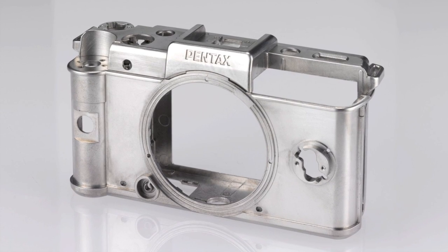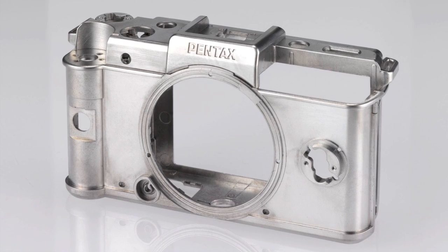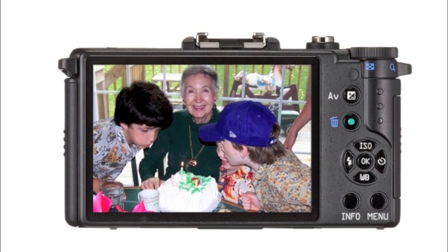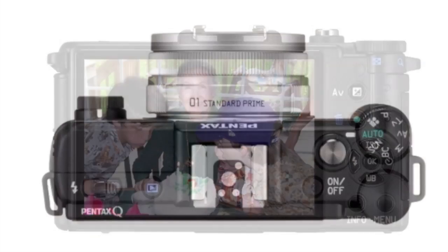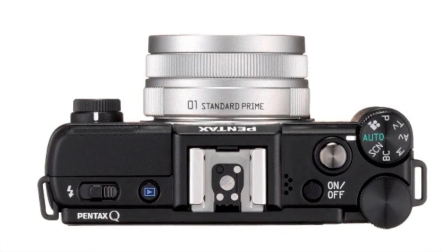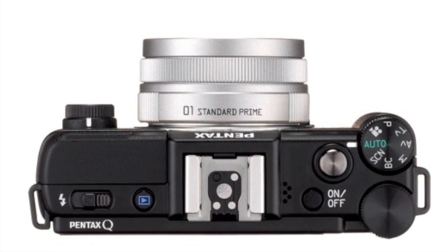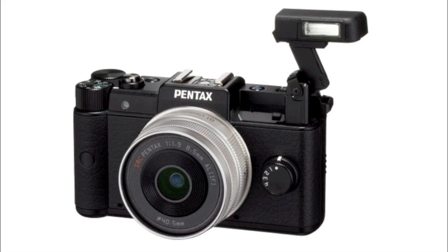Yet despite its size, it's a tough camera, featuring a strong magnesium alloy frame that helps protect the electronics inside and the large 3 inch LCD panel on back, which features 460,000 dot resolution and a wide 170 degree viewing angle. On top there's even a dedicated flash hot shoe and a main control dial that lets you set modes without scrolling around the LCD monitor. Plus the slider button on the left side releases the pop-up flash.